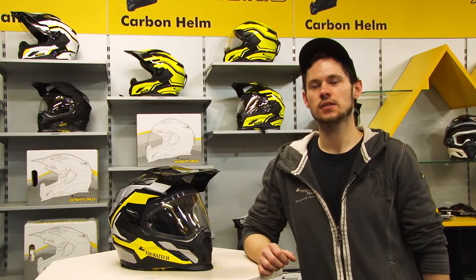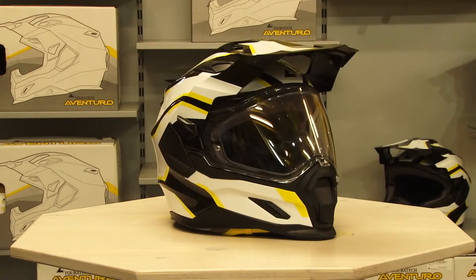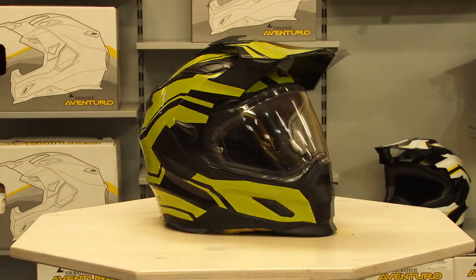Our Touratec Aventuro helmet is available in sizes XS to XXL in five color variants. The price starts at 499 euros.